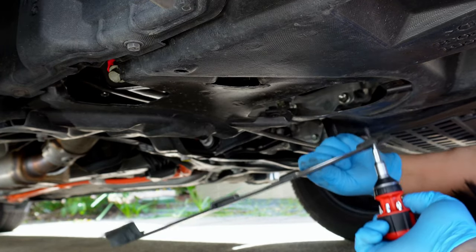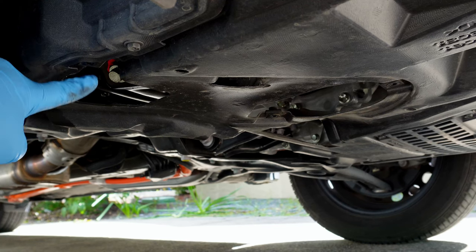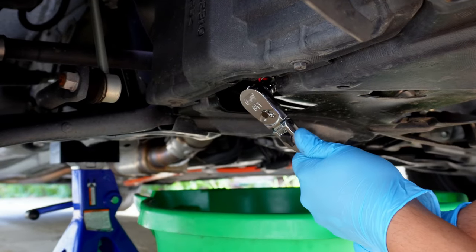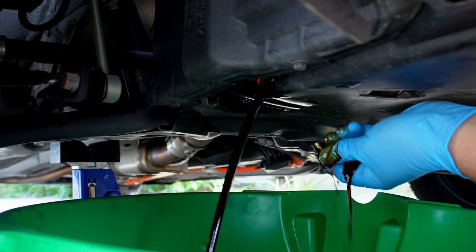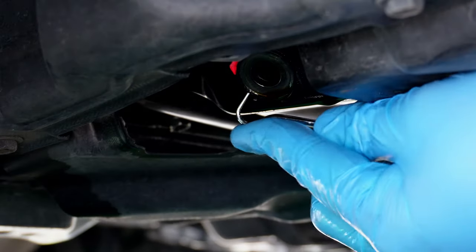Now that the panel is removed, you'll see that the drain bolt is located here. We'll need a 14 millimeter socket — I'm using my favorite three-eighths ratchet from GearWrench; I'll have links to this and some of my other favorite tools in the description below. The plug wasn't over-tightened too badly, so now that it's broken loose, we can do the rest by hand and enjoy the money shot. The crush washer likes to get stuck, so if you don't see it on the drain plug, it's probably here.